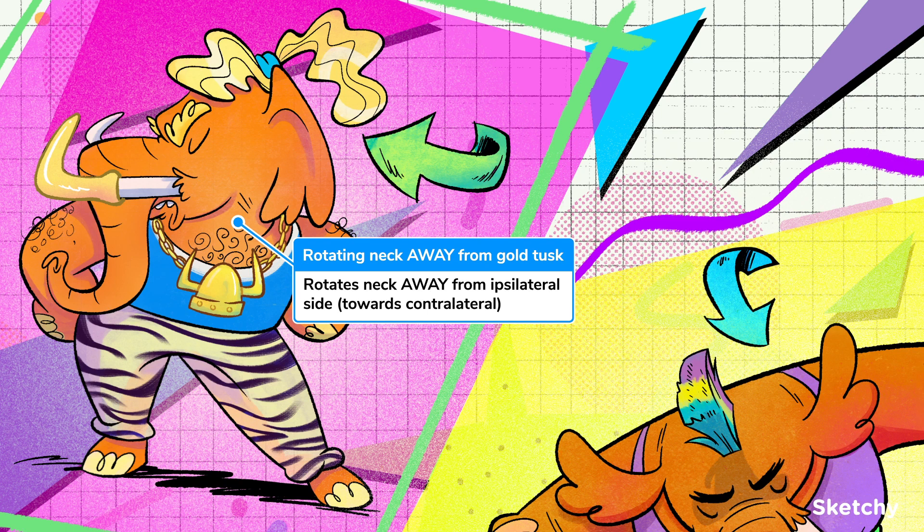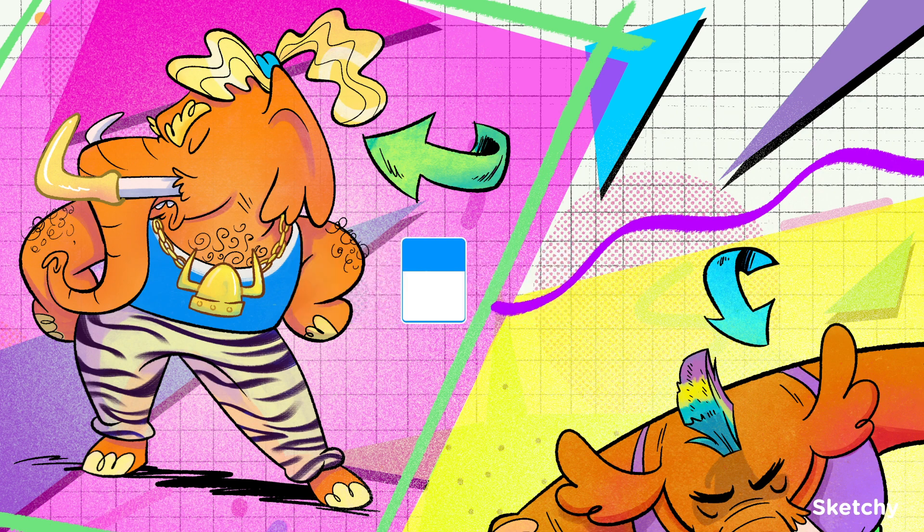First is turn to the right. When the left sternocleidomastoid is contracted, the head turns to the right. We've shown that it's the left side that's active here, with that golden activated-looking tusk. Note that this turning away is not because of the nerve crossing midline or anything like that — it's because of the way the muscle works. When contracted, the SCM pulls the mastoid process medially, turning the head away from the side of the muscle that's acting, or towards the contralateral side.